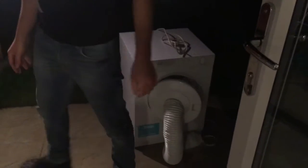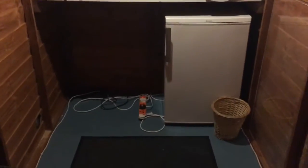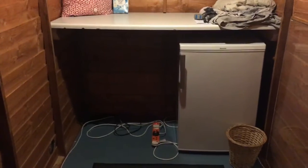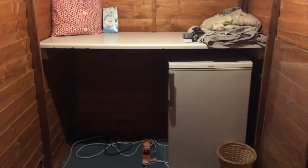So there is our old tumble dryer — as you can see it's much smaller than the one we've now got. This is our little makeshift utility area; we don't actually have room in our house for a utility room so we've made one in the shed, and that's where our new tumble dryer is going to go. We need two people to lift it in.